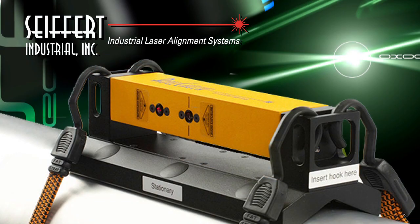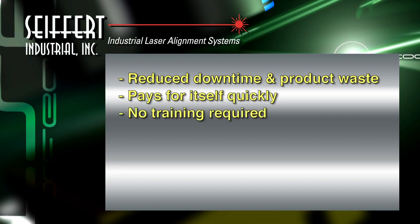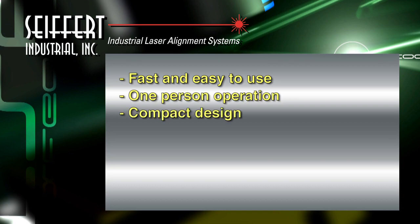Our RollCheck family of instruments are designed to reduce downtime and product waste due to misalignment of rolls. The system pays for itself quickly, requires no training, and facilitates more frequent roll checks. It uses proven, patented, reflected laser beam technology, increases production with proper alignment of rolls, and features a fast and easy to use, one-person operation in a compact design that fits into small spaces.